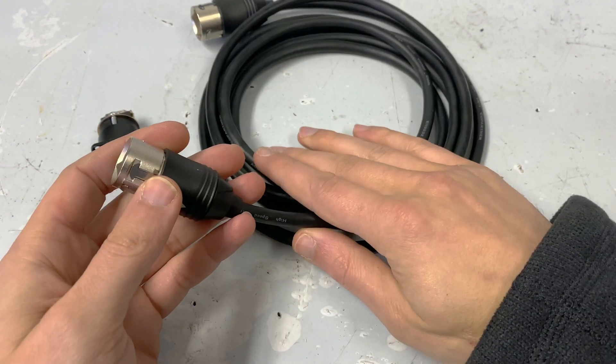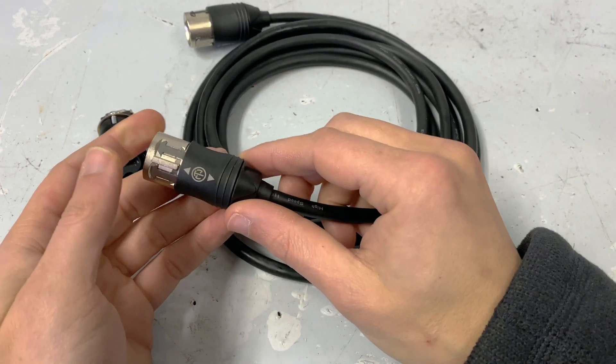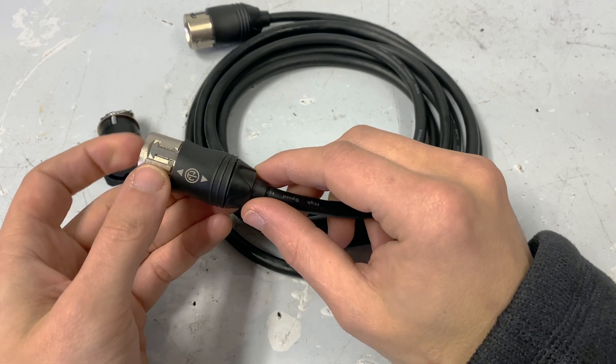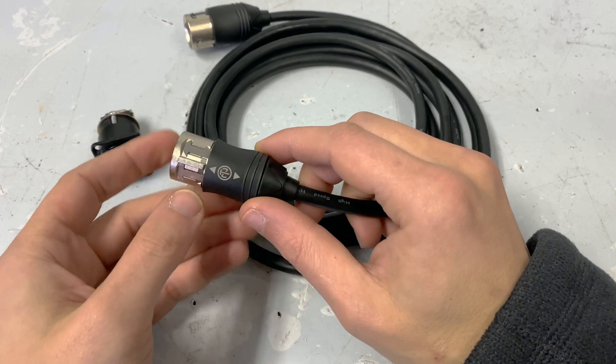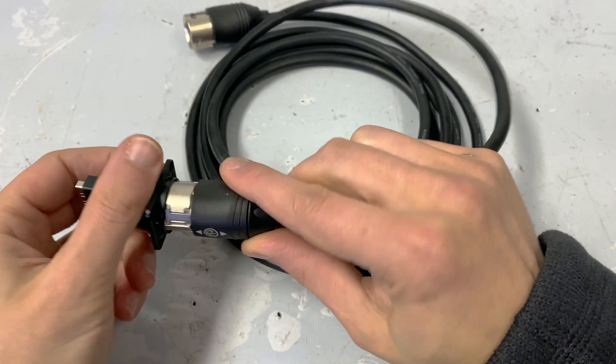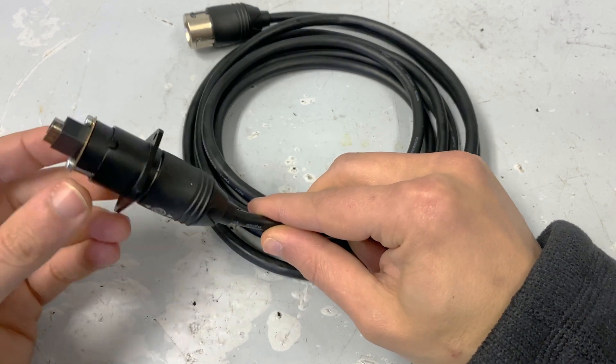This is a complete assembly from Neutrik. It comes as a built cable, but this is essentially just a cable carrier for a molded HDMI cable. This will lock into a NA HDMI standard D-punch Neutrik jack.